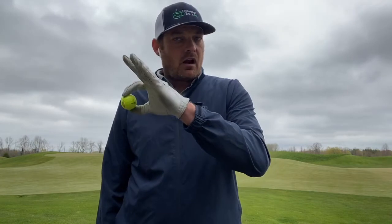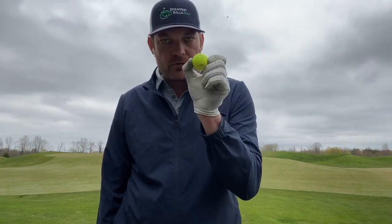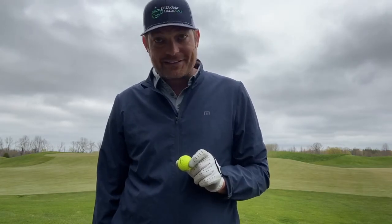Head over to breakfastballs.golf, where our prices are half as much as if you'd buy new and they perform just as good. Till next time, stay positive. Breakfastballs.golf.